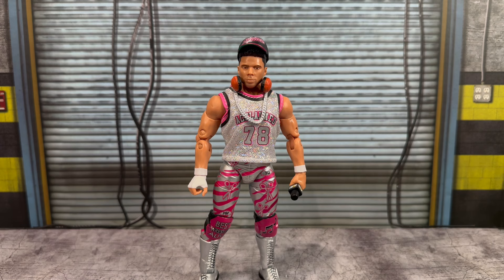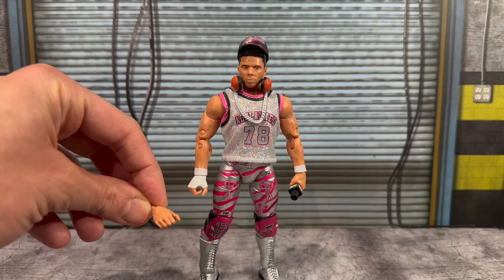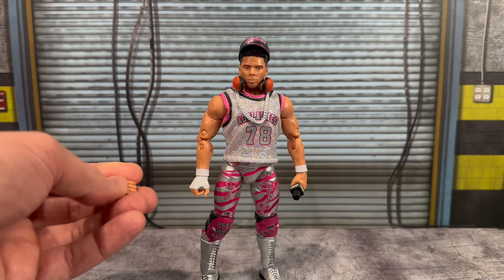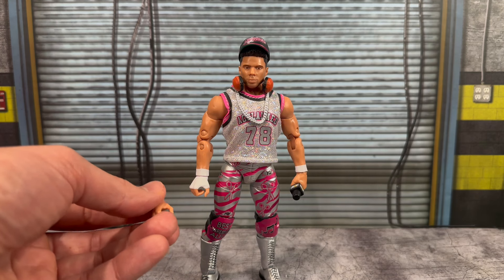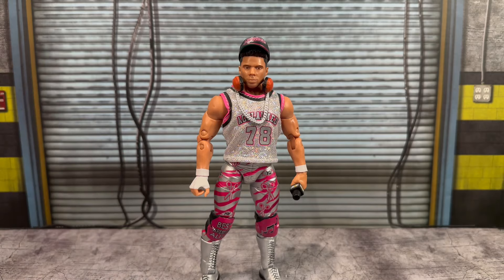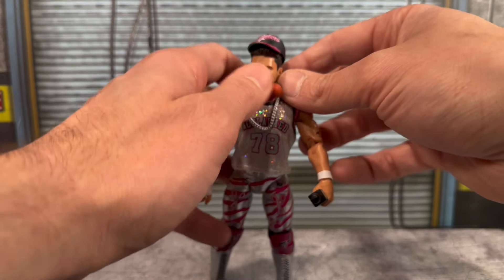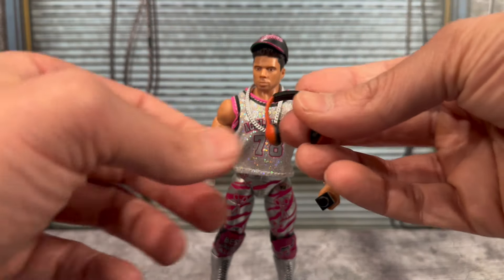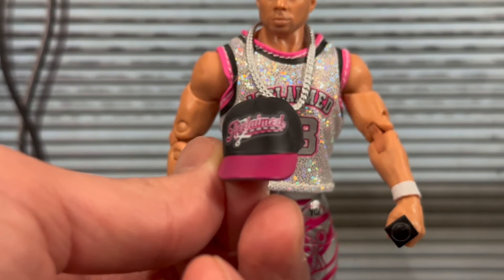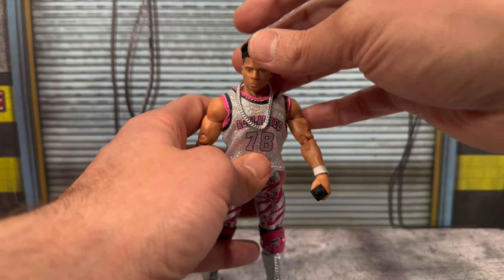The last figure from the set is Max Caster. Accessory-wise, he comes pretty stacked. He has one open interchangeable right hand with wrist tape and one without — kind of an odd hand to include, though both are mic-open holding hands. He also has one scissoring hand with hand wrap. He comes with the AEW microphone, headphones that you can place around his neck, and a removable hat with The Acclaimed logo — looks really clean.